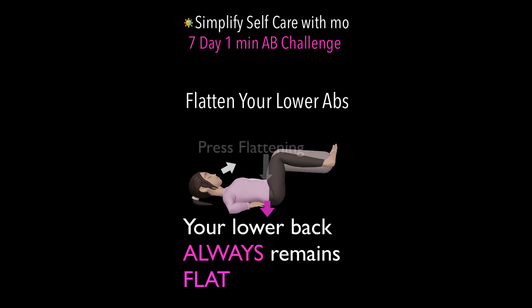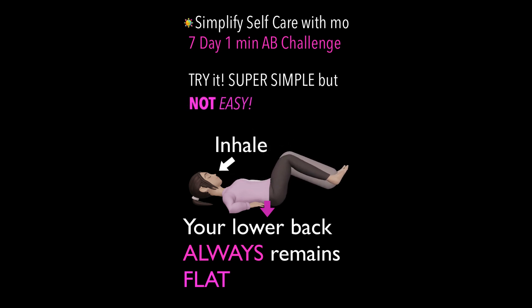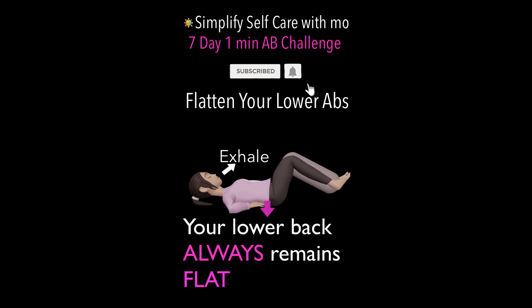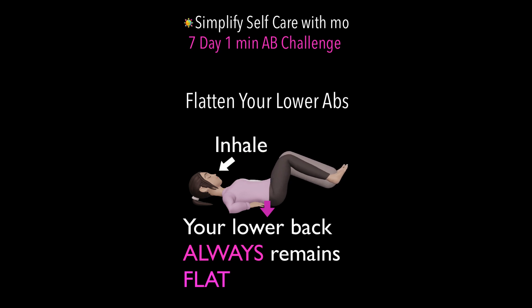And lower. Beautiful. Up. Pressing the abs as we lower. Inhale, bringing them back up.